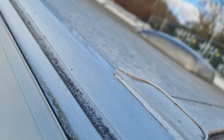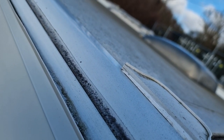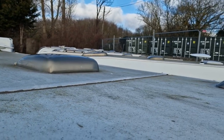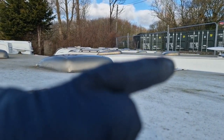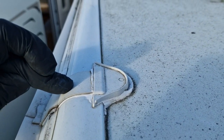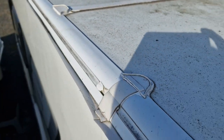This has been off before and resealed, but it's obviously in need of being replaced and repaired again. You can see on the other side there — that's been off and resealed before too. This has probably been off and resealed before as well, because it is a common problem.